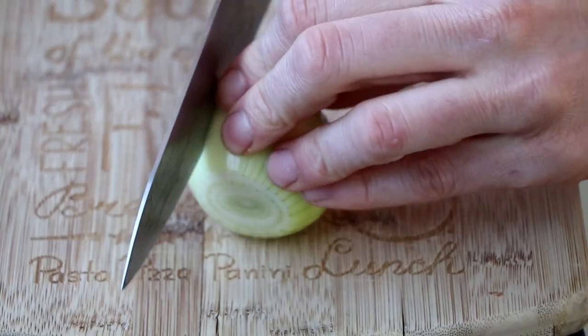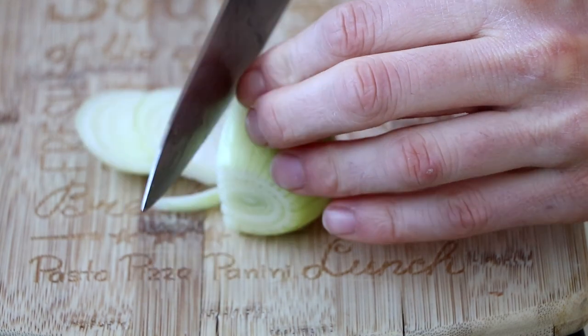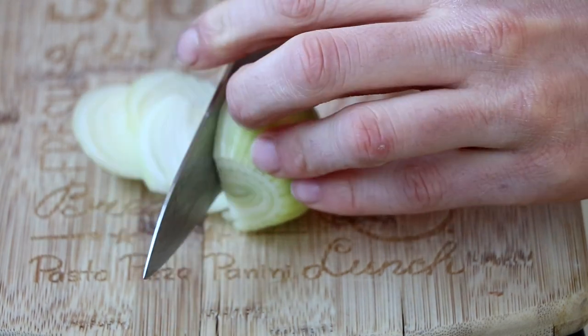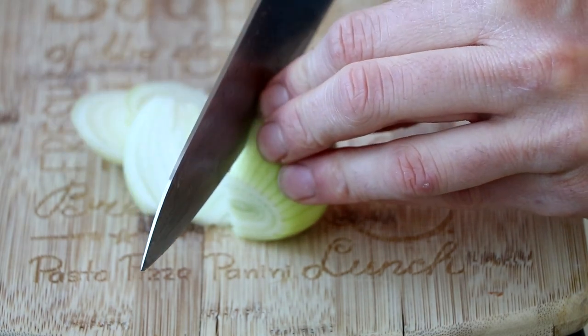The next step in making this delicious recipe is cutting an onion. Since I don't have a YouTube cooking show I have absolutely nothing to say about cutting onions, except: make small snippets and don't cut your fingers.